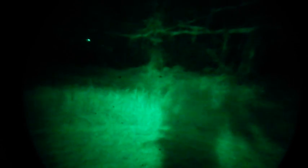I've got a little laser here — let's just see what that looks like. That's about 40 yards.